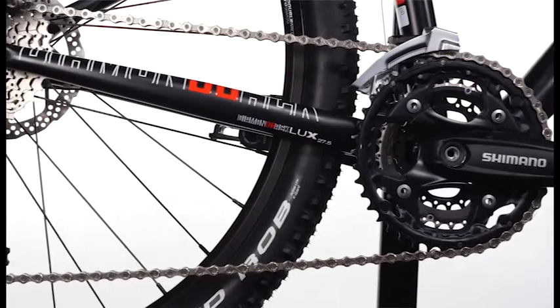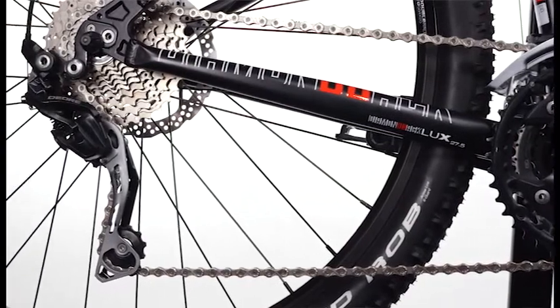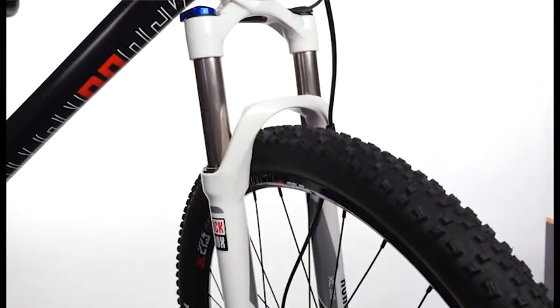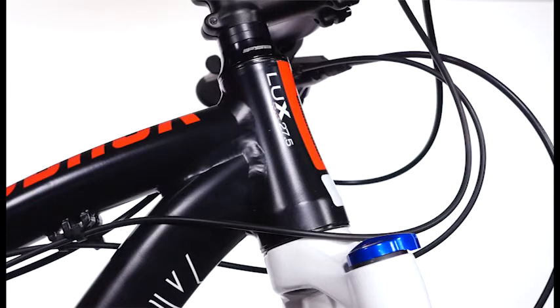Our highest-end Lux, the Lux Comp, comes with a full Shimano Deore 3x10 drivetrain, a RockShox 100-millimeter lockout fork, and a tapered head tube for a stiff front end.